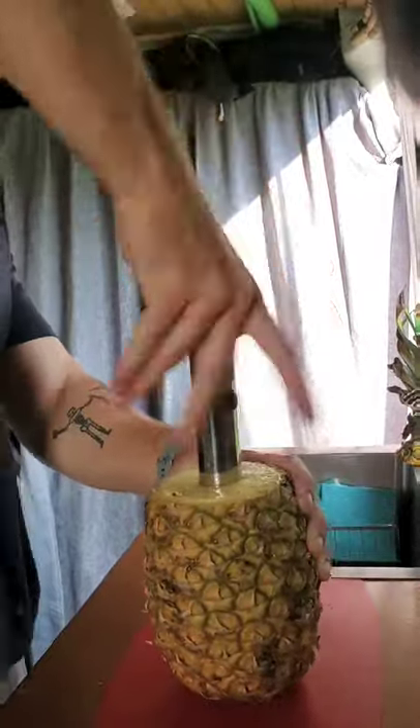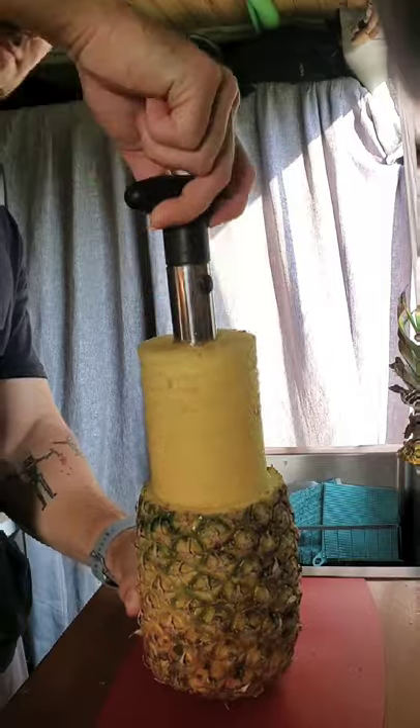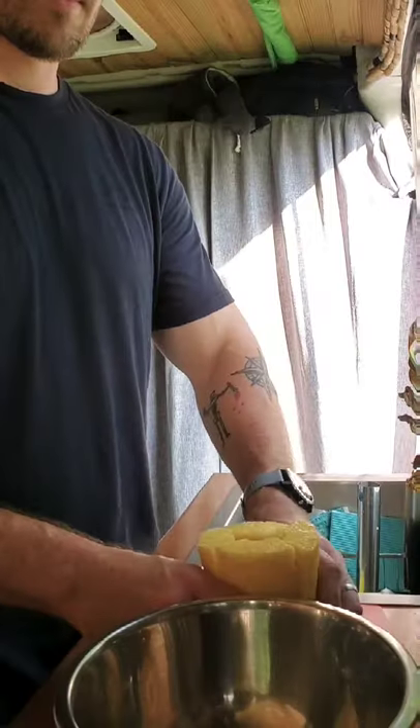Chop the top off. Then you take your sweet pineapple and go ahead and take the guts out. After you take the guts out, you're gonna go ahead and chop up the pineapple. Put it in a bowl.